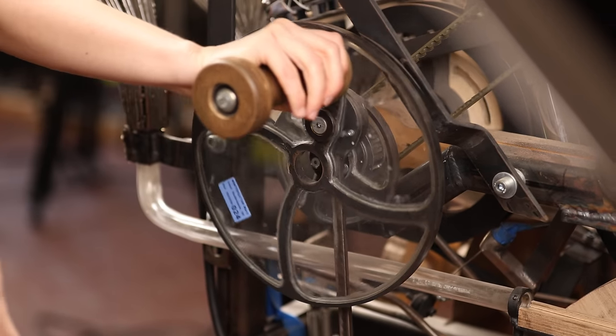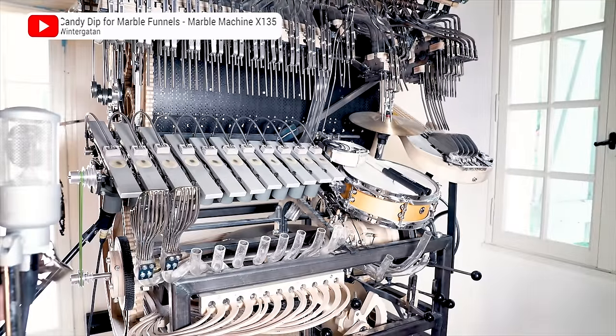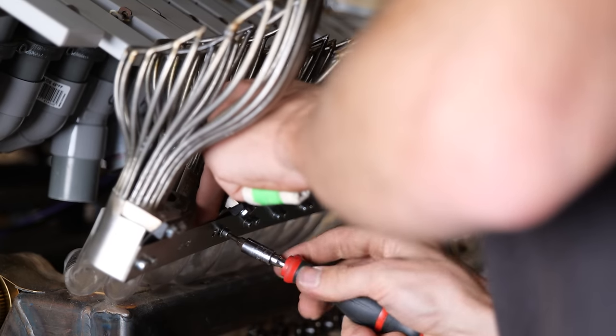The second safety issue is that the vibraphone funnels shake so much that the marbles can jump out. They are sitting loosely on the PMMA pipes which drain the marbles. We made a bracket which connects them together and stops them from moving.